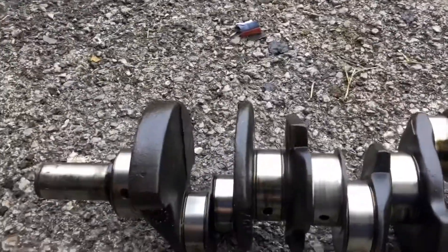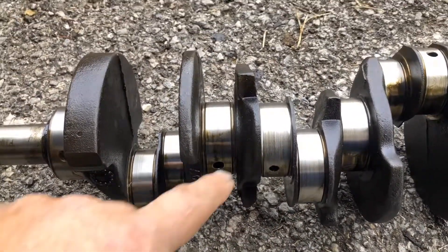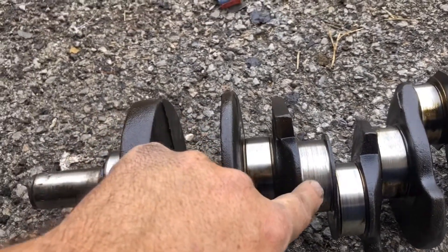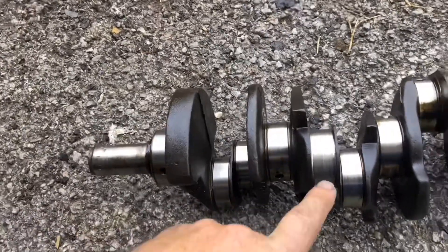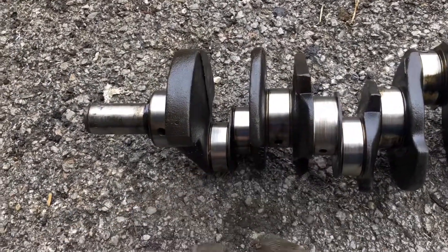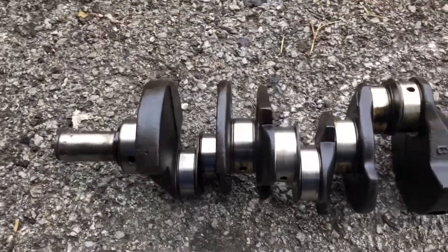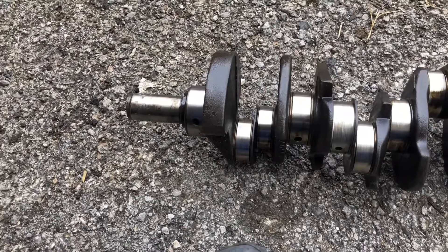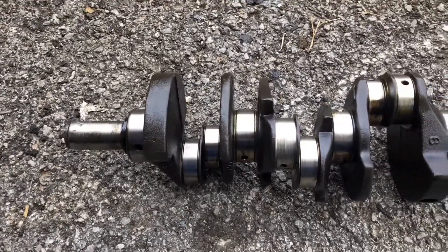As you can tell, this one looks pretty rough right in there. It has a lot of grooves cut into it — it's not real smooth like the others. So I'm betting that's probably the one that was knocking in the car. That would be the number three rod.